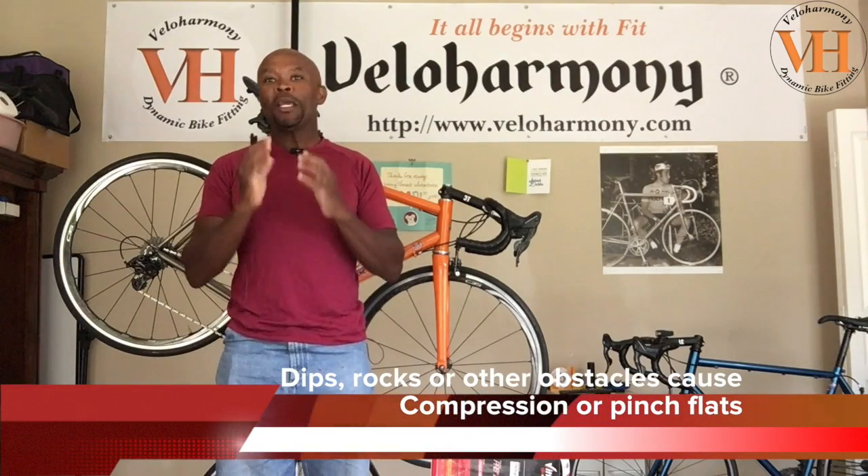The third way to prevent flats: when you are riding, whenever possible ride where the right tire of a car rides — that's the cleanest, smoothest spot on the road. If you're forced to ride in debris, unload your bike. Don't plant your weight on the saddle if you go through dips or debris, because that compression going through a dip at speed with your weight on the back will give you what we call snake eyes — pinch flats. Incorporating these things, I usually go a year to 18 months before I get a flat. That's one of the reasons I stopped carrying CO2 canisters — I just carry a small Topeak pump now.